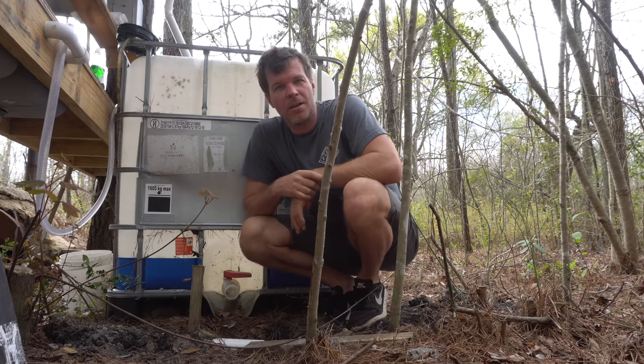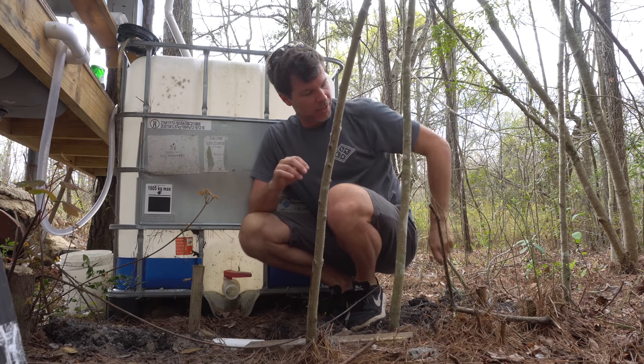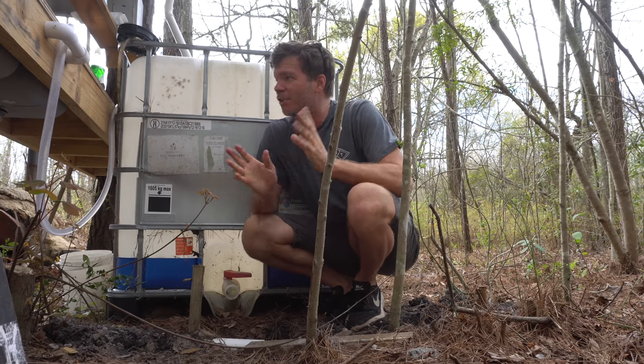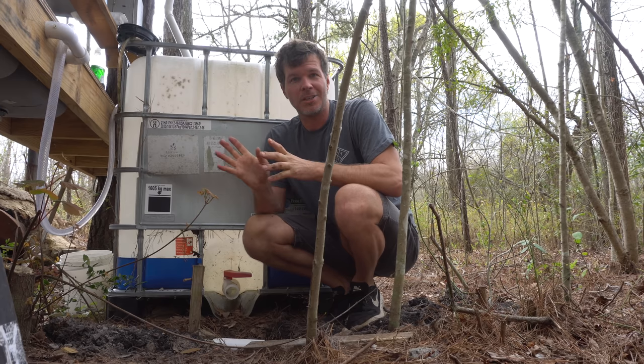What's up everyone, I'm Steven here with Tiny House Listings. In the last few weeks I've been out here at my off-grid property doing some good old-fashioned social distancing because of everything going on in the world right now. It's actually giving me the opportunity to take care of a lot of projects that should have been done a long time ago, and one of the things I've been working on is an outdoor kitchen.